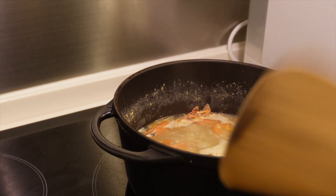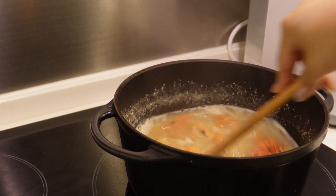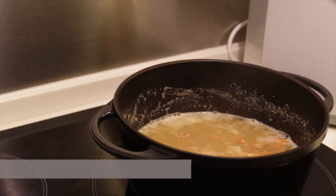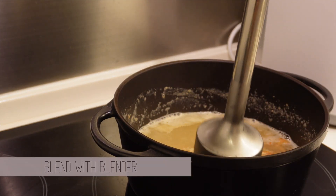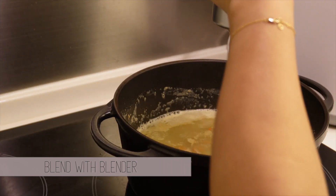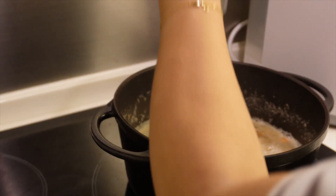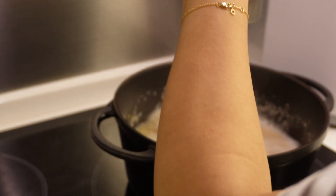Once the 30 minutes is up, do a taste test and check how much flavor you got — if it's getting really fragrant, you're ready for the next step. Because there is so much flavor in the shrimp shells and heads, I would blend the shells so we're not wasting any of the scrumptiousness. Stick in an immersion blender and blend everything up very finely, then strain it twice to make sure we don't get any extra crunch when we eat.